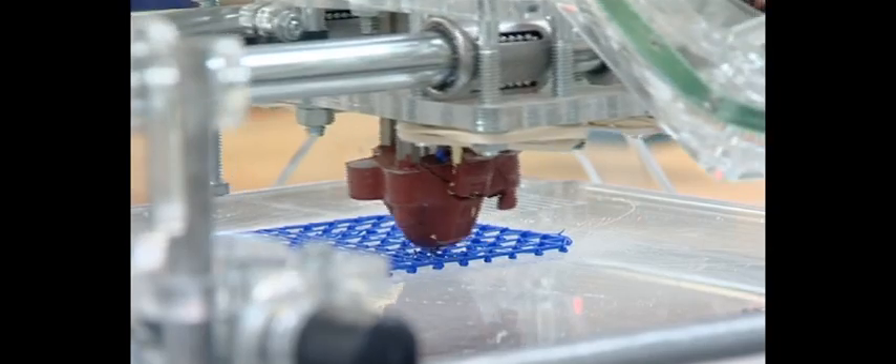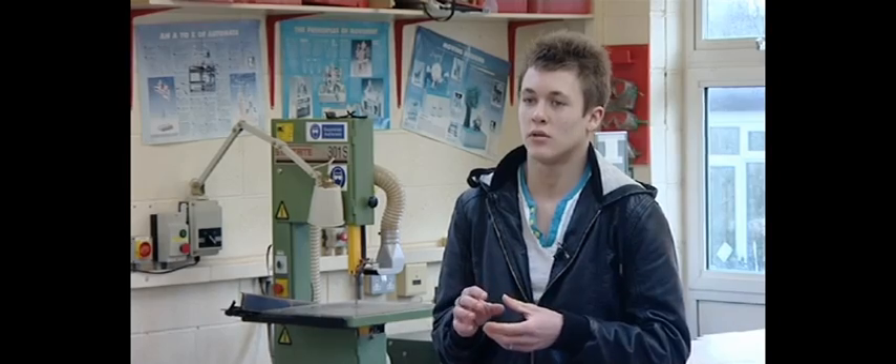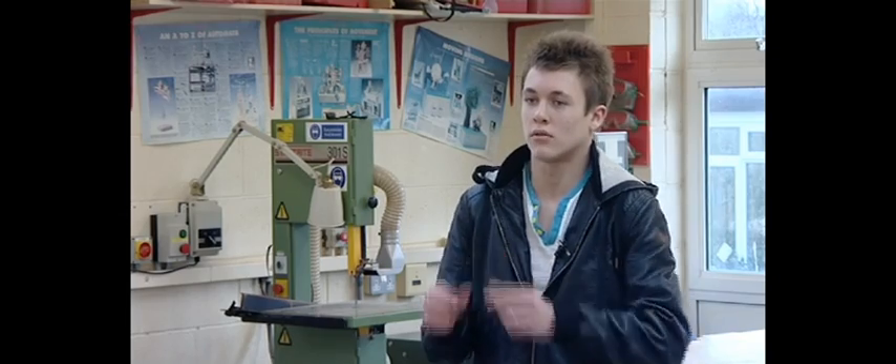I've made a plug on the computer and converted it into G-codes, so on the printer I've now made a 3D plug.